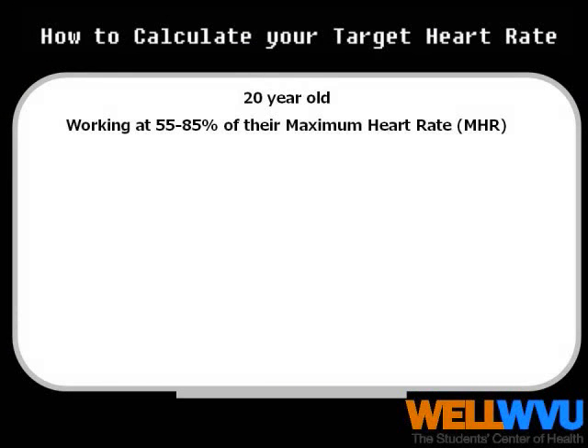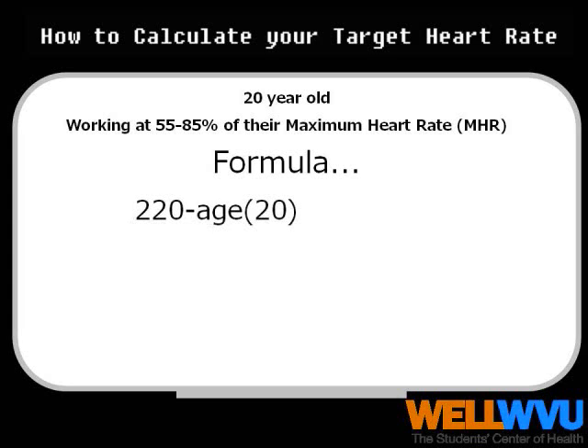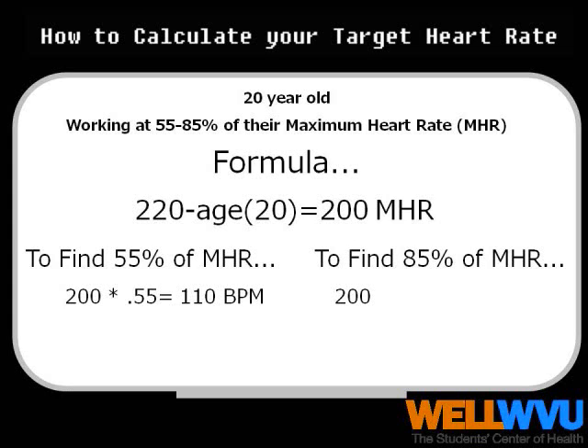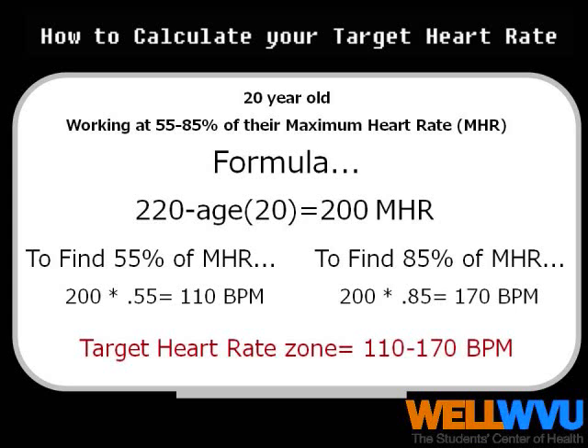For example, a 20-year-old will be working at a heart rate between 55 and 85 percent of his maximum heart rate. So the formula is as follows: 220 minus age 20 equals 200 beats per minute. To calculate 55 percent, you take 200 times 55 percent equals 110 beats per minute. To calculate 85 percent, you take 200 times 85 percent, which equals 170 beats per minute. The target heart rate zone is 110 to 170 beats per minute for this workout.